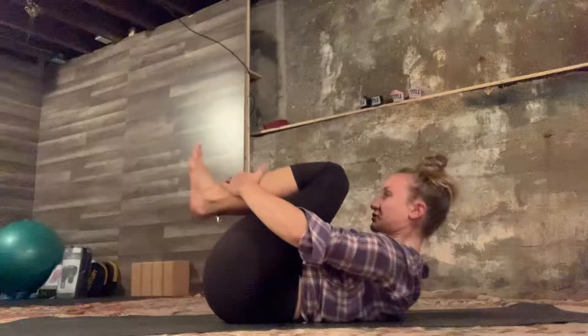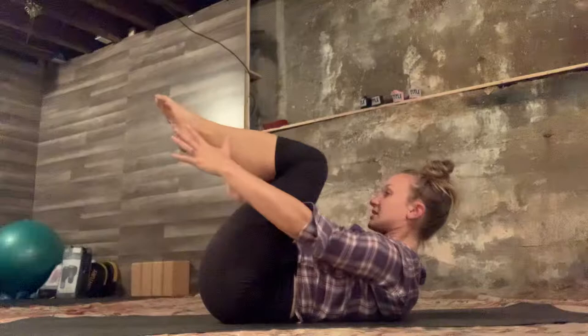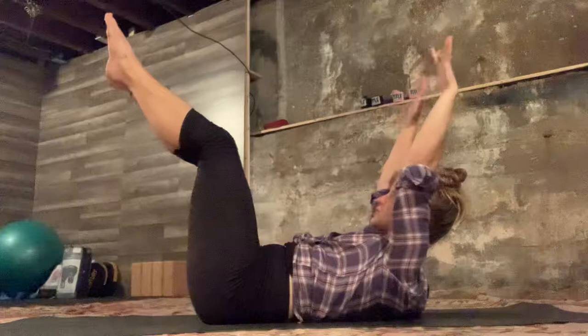The second exercise in the series of five is the double leg stretch. Come to Pilates stance, curl the head up, hands reach for the ankles. Arms extend up as the legs extend to a high diagonal. Make sure your low back stays anchored — don't let the pelvis tilt. Circle the arms around as you bend the knees in and grab the ankles — that's your exhale.